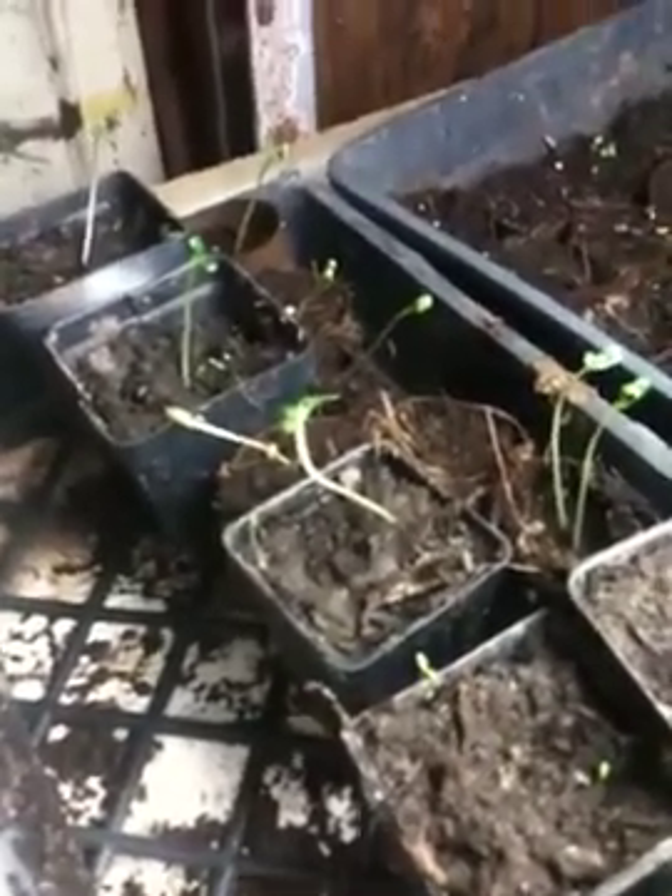Good morning friends, it's Friday March 4th 2011, and today I want to show you the difference in quality between USDA certified organic fenugreek seeds and other seeds.